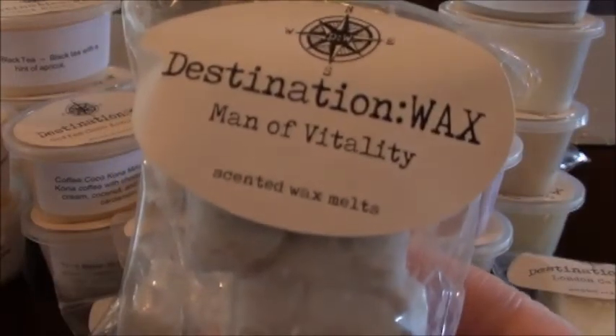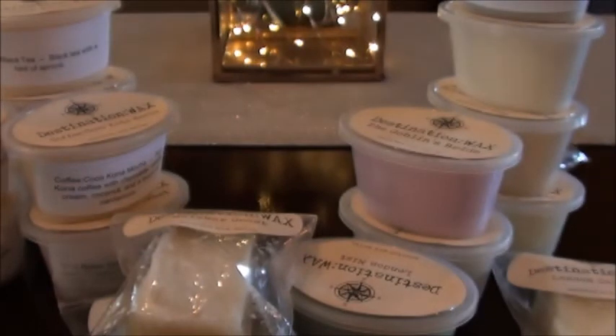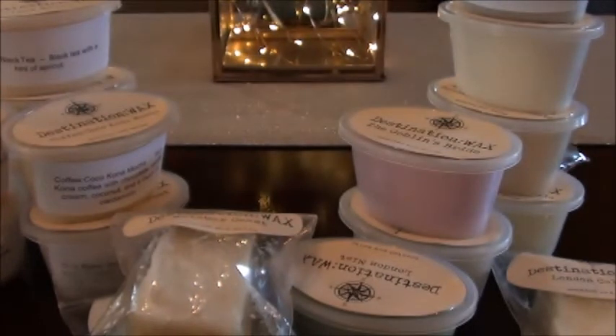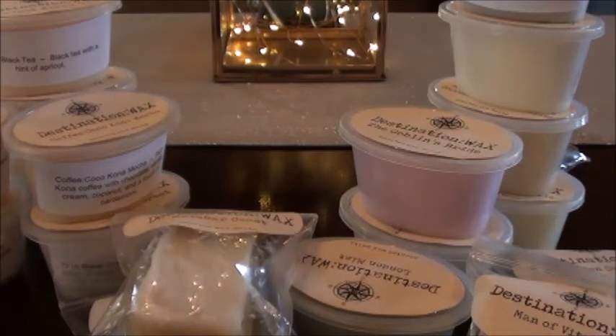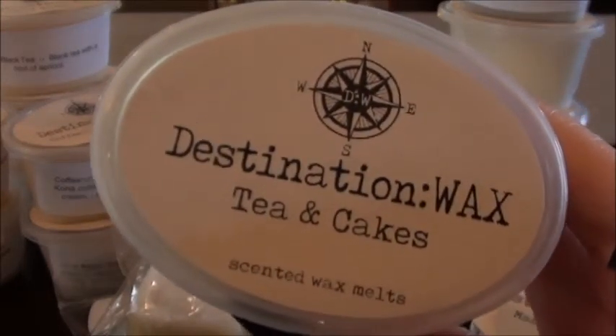Man of Vitality — my printer decided to screw up on this one, so he missed out on a sticker. This is leather and black pepper. This one looks really cool — it looks like she put a gray tarnish on top, which reminds me of embossing at stamping parties. This one is pretty strong on the leather. I don't know how I feel about it — it's a very manly scent. I have an overabundance of manly scents right now, but it'll be great for a man cave.